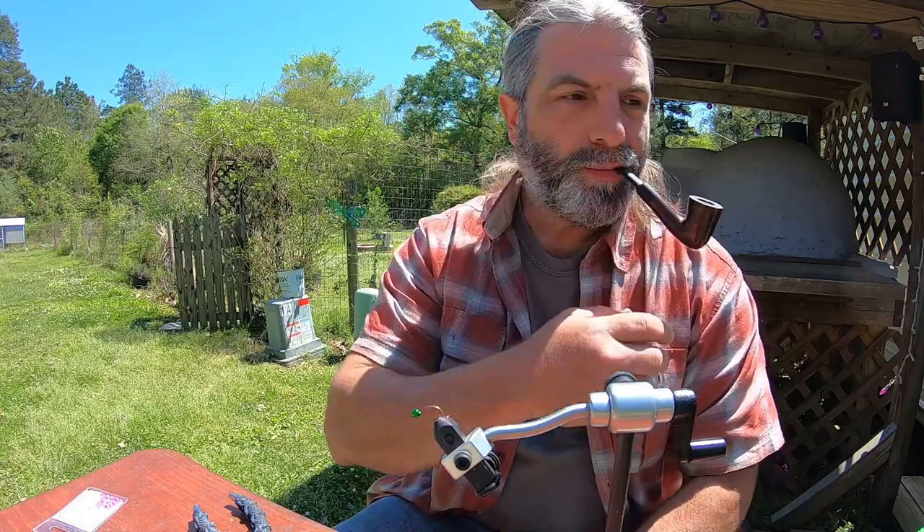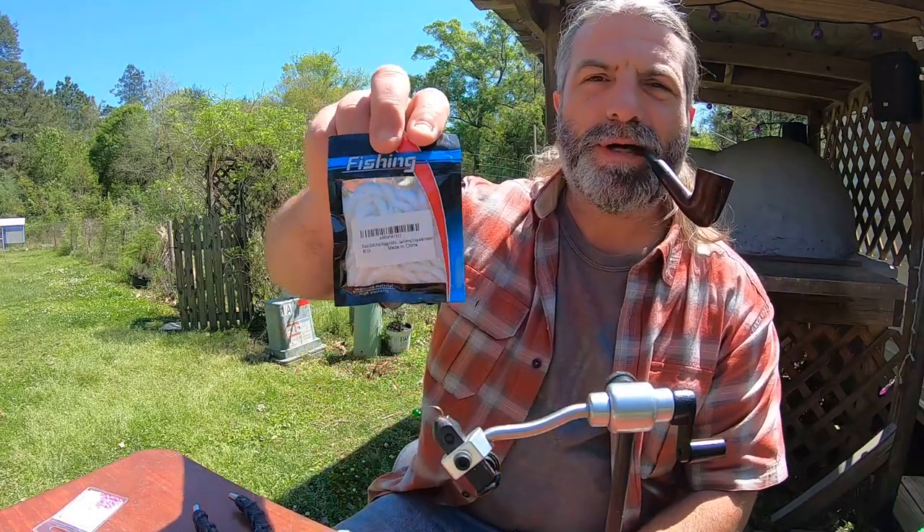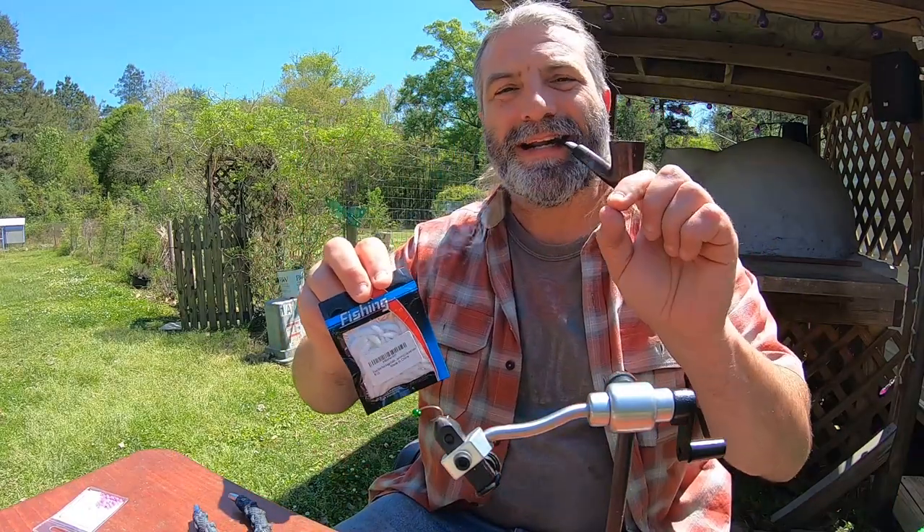Beautiful day here in Louisiana after about two weeks of rain — not a cloud in the sky. It's cool, good flight time weather. So I ordered some grubs, these little grubs. I tried to find maggot-sized little grubs and I can't find them.